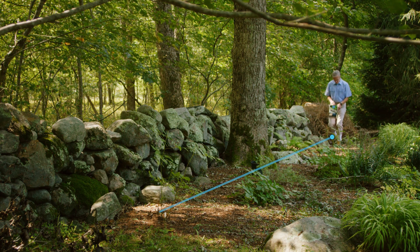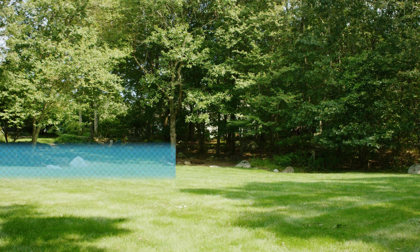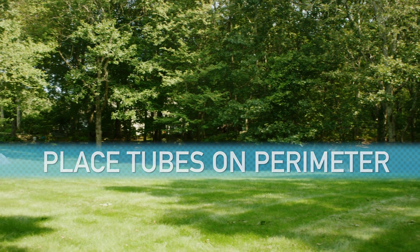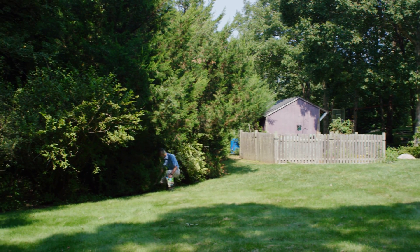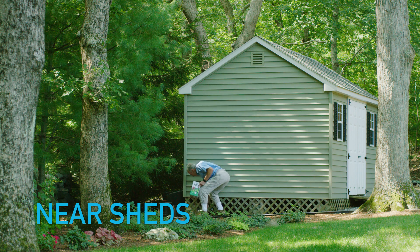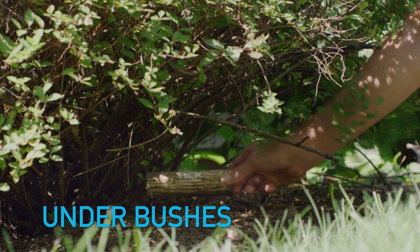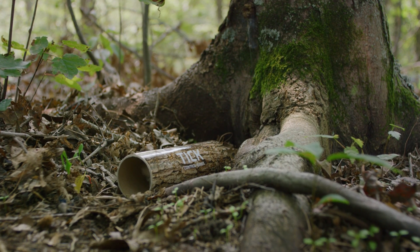Just place the tubes about 10 yards apart in places that mice like to frequent. I like to focus on the perimeter of the yard, where there is shade and undergrowth. Put the tubes out in places where mice are likely to find the cotton, such as compost piles, rotted stumps, near sheds, along stone walls, under bushes — really any place with good coverage where mice are protected from predators.